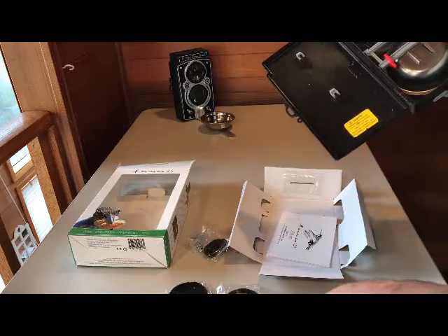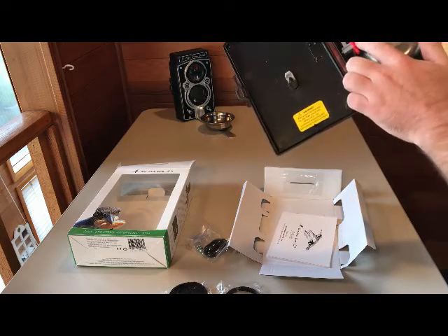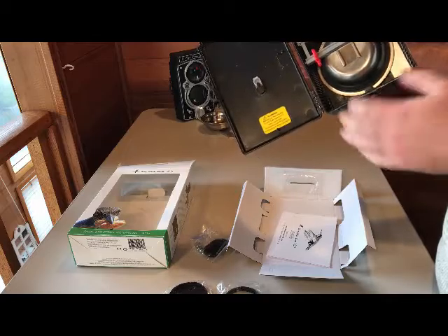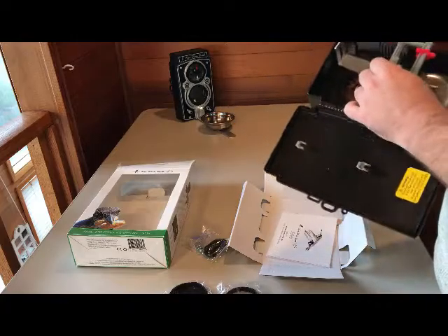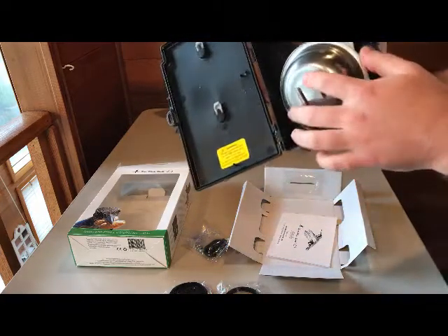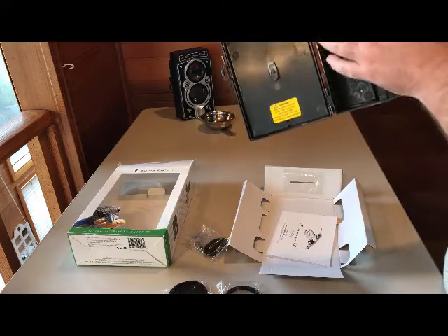This is a device clamp. With the Bird Photo Booth feeder you can secure smartphones but also the Bird Photo Booth bird cam. This is the device clamp and you want to remove it from the feeder. It goes into these shelving slots so you can position different devices anywhere inside the feeder.